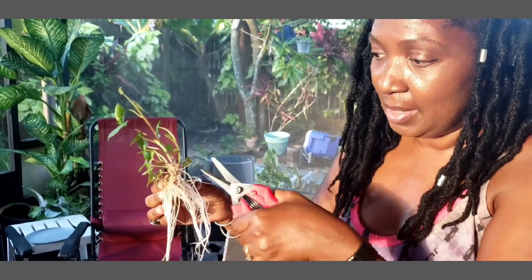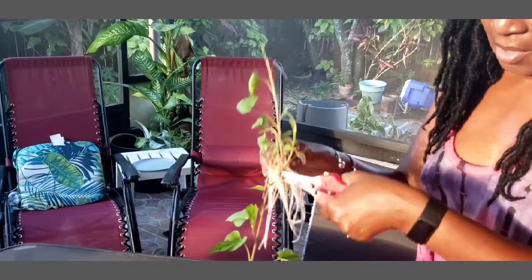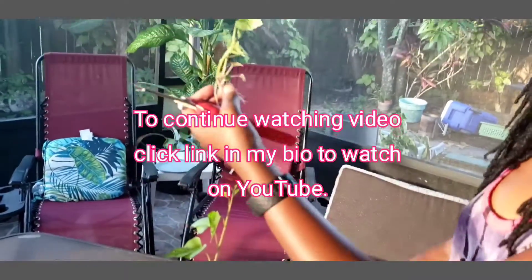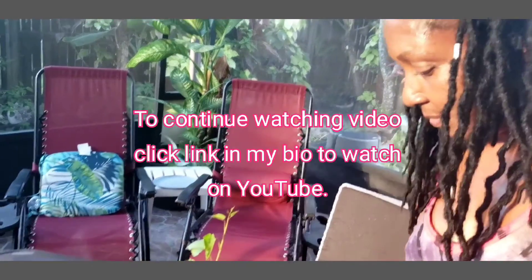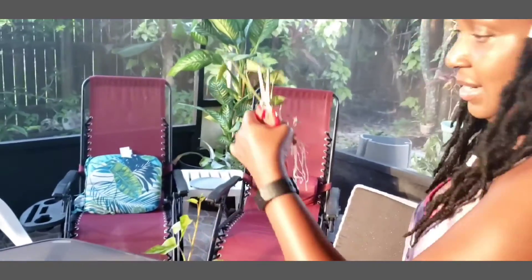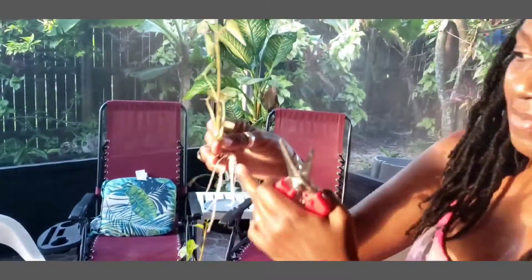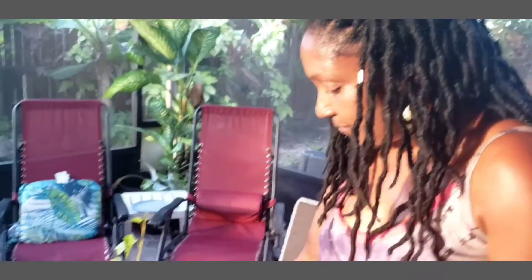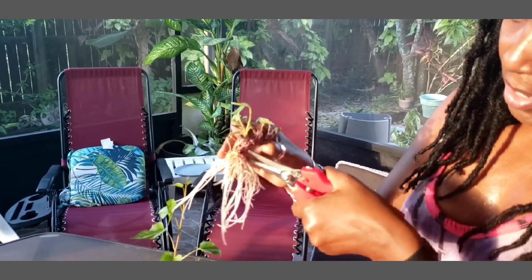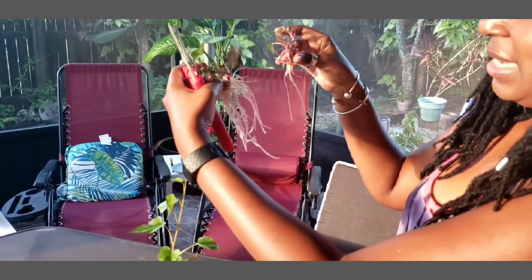Here's how you take it and separate it. I'm using a clean pair of shears — you can also use a knife or just break it apart. Each one of these is going to be its own plant. So that's one plant, I'm going to cut it again right here, here's another plant. You make sure that you have not just the vine but also the leaves and the roots. I'm going to cut this one more time, so just like that I have four separate plants to plant in my garden.